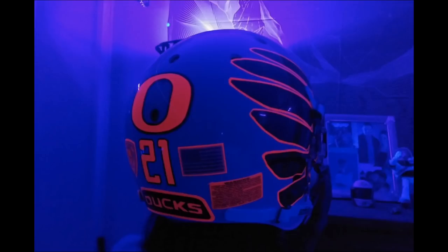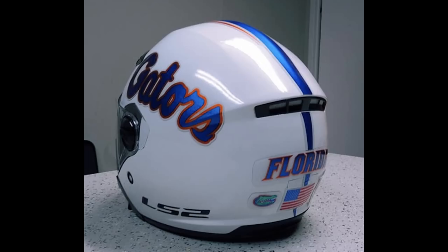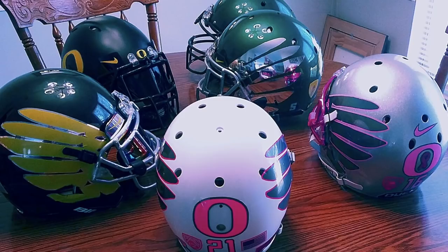Because motorcycle helmets go bad. I've got some that long expired. He's got several helmets, and I love the fact that the girlfriend took control and sent in the pictures too. I can be lazy with stuff like that too. So obviously an Oregon fan here, a bunch of Oregon helmets. They all look pretty good.